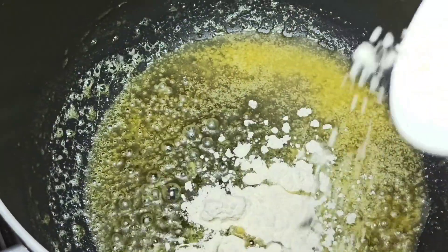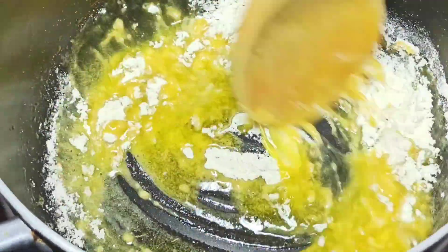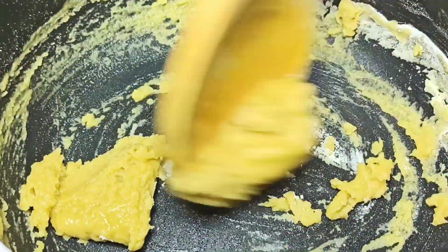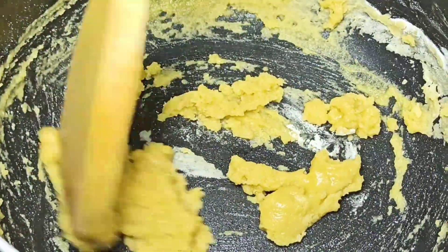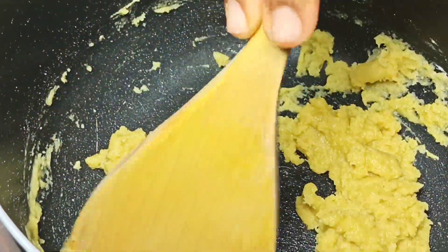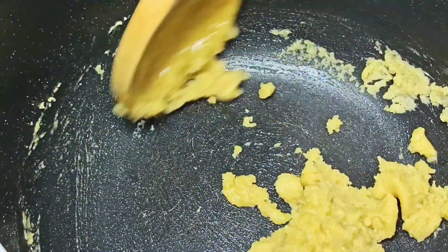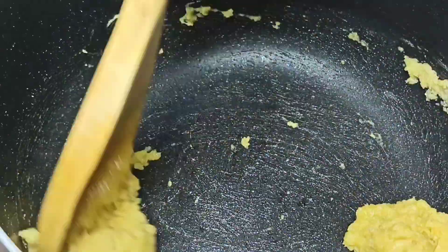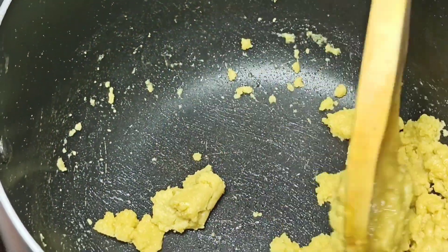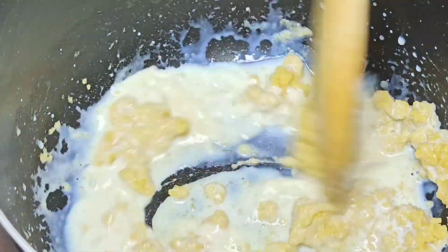Once the butter has melted, I'm going to add in four tablespoons of flour and then mix this until it dissolves completely. The flour is going to serve as a thickener for our mac and cheese recipe. While you do this it will turn into a paste, but just leave it on low heat a little bit to develop flavor before you start adding in your milk. Now I'm going to gradually add in three cups of whole milk while stirring.